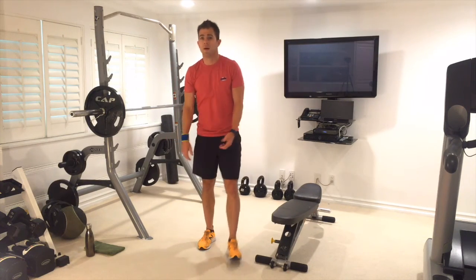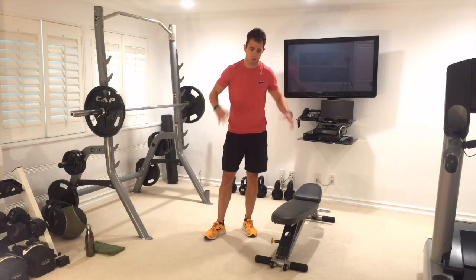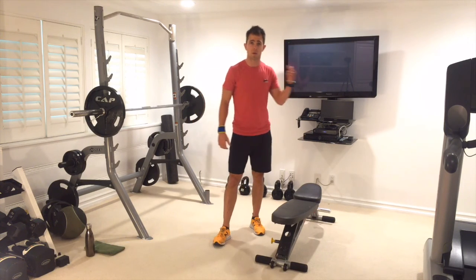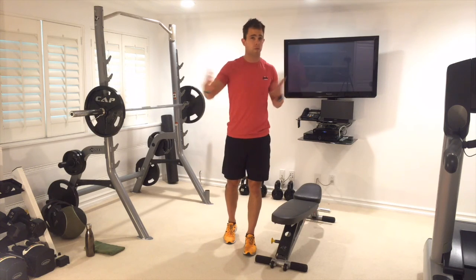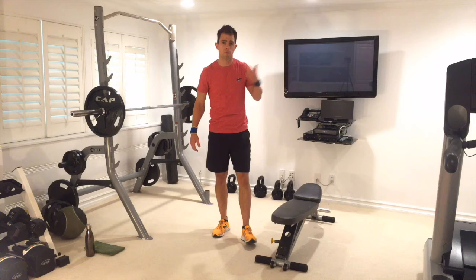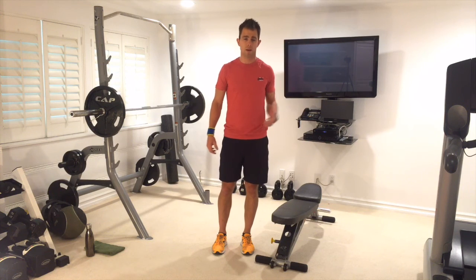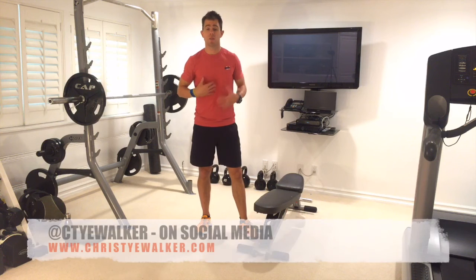Really great work today. I'm sweaty, I'm out of breath — you guys should be too. Really nice job. So that was week 3 of my beginner series. Same thing applies every week: repeat this circuit. You can mix it up with week 1 and 2. You can add reps, do another set — 3 sets instead of 2 — just keep on improving, keep moving forwards, keep getting stronger.